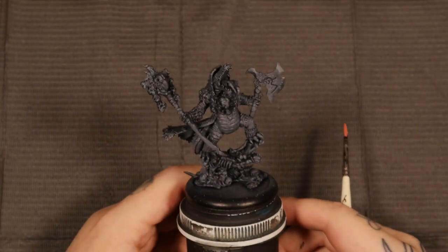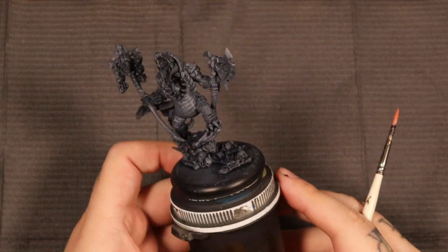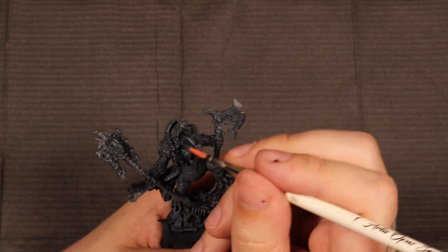I've decided to prime Barnabas in gray, just because we're going to be working with a lot of dark and light colors. Painting with the gray primer makes things a little bit easier — you have to build up fewer coats.